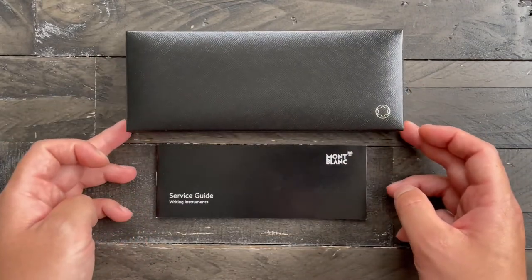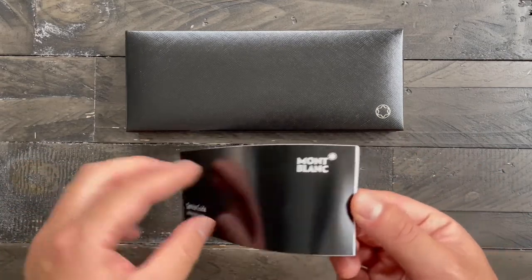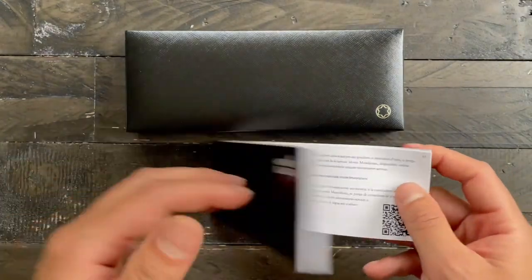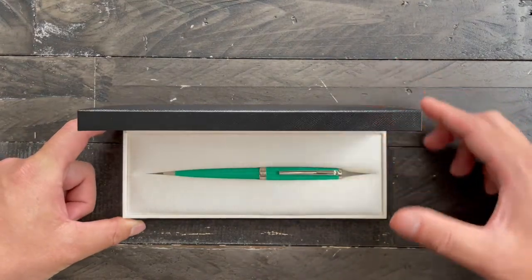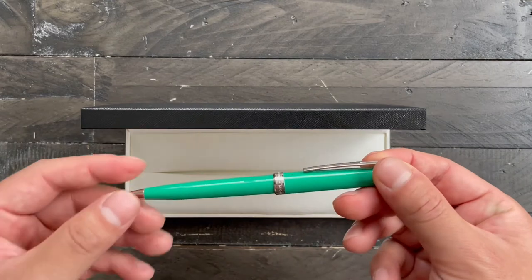Inside you see your standard Montblanc box with a service guide. Here we have the pen.